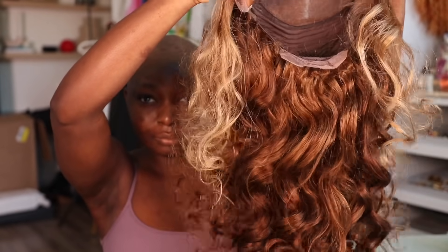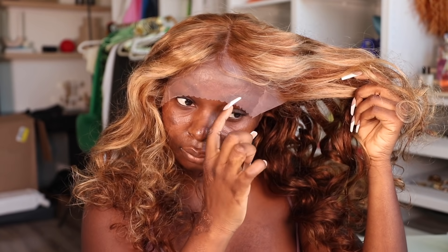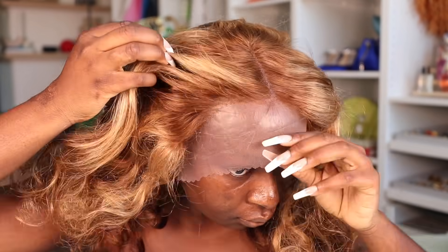Hello everyone, I know it's been a while since I made a hair tutorial video or posted on YouTube. I've just been dealing with a lot — my health, my mom — it's just been too much. But today I'm going to do this install while giving you guys an update about what's been going on, and show you how I transform this hair from straight out of the box to looking like this in a few easy steps.